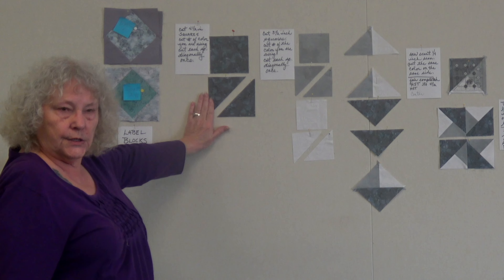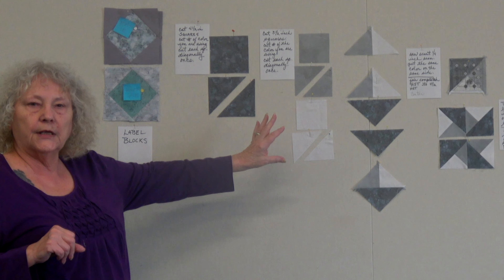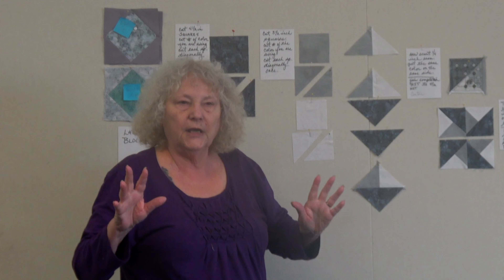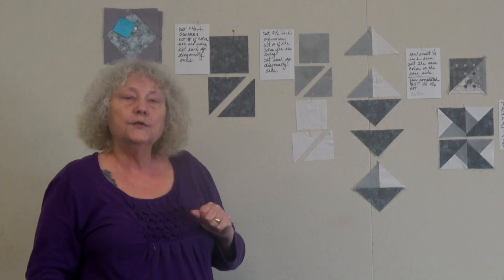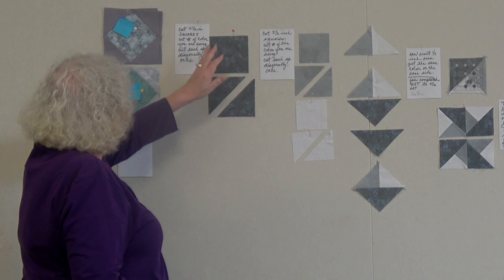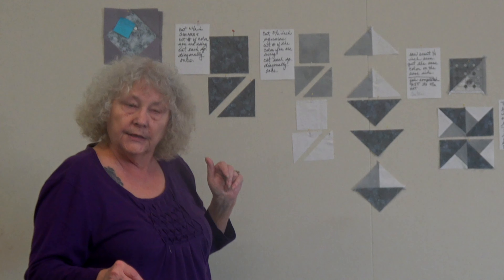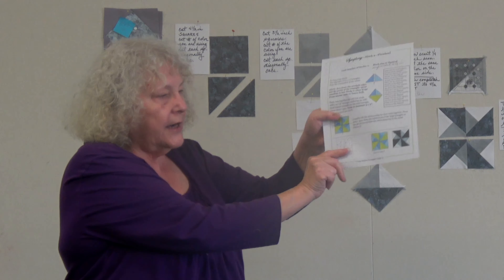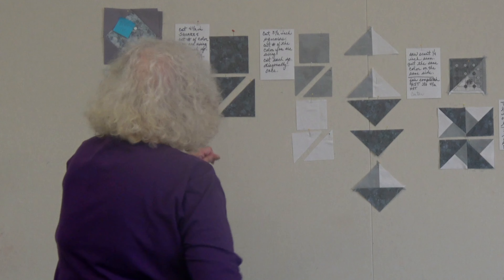I will be giving you instructions for one block — they're all the same measurements, it just depends on which colors you're using. Some of you are following the planned swatch sheet colors and some are doing a scrappy quilt; either way is fine. To make one pinwheel block, you will cut a four-and-a-half-inch square. Most of the diagrams tell you what color to use by the numbering system you set up in session one.